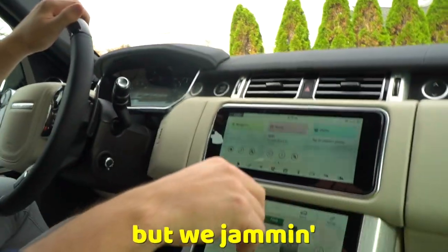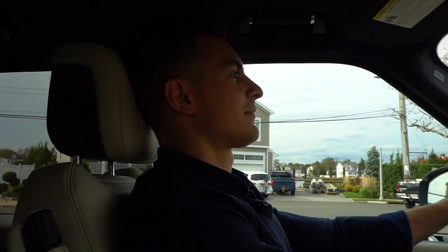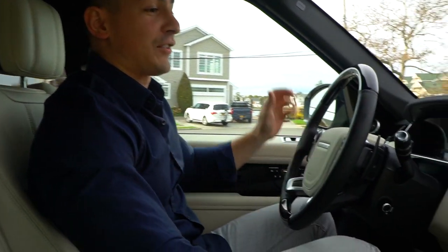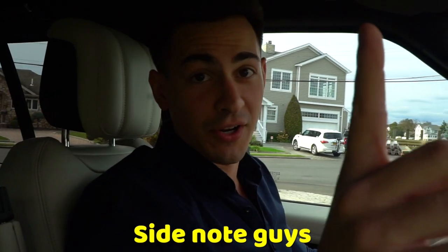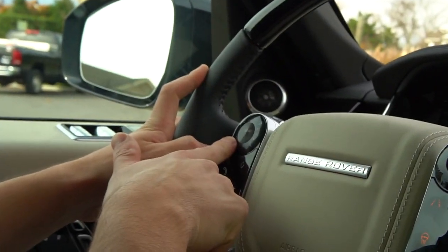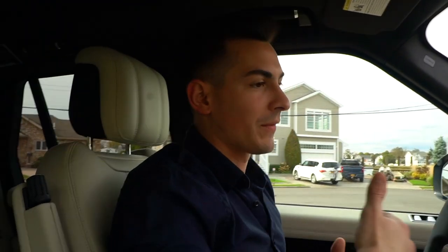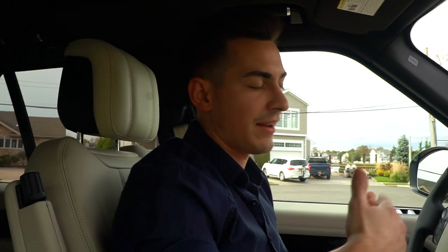The surround sound in this thing — oh my goodness. The speakers are incredible. This is only on 25 percent... this is only 50 percent. Okay, it's too loud! There's also a button right on the steering wheel where you can control the music — lower it, mute it, make it louder, skip a song, go backwards, hit the menu, call button, hang up button. Basically every form of luxury and convenience you would ever need is inside this car.